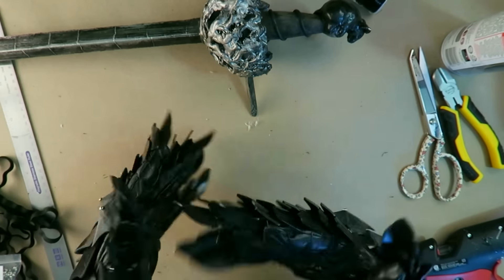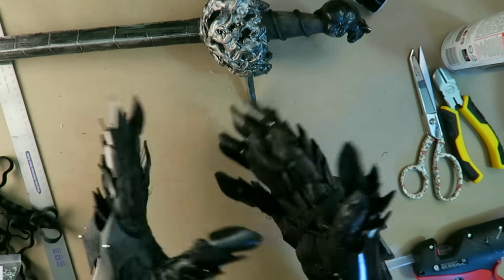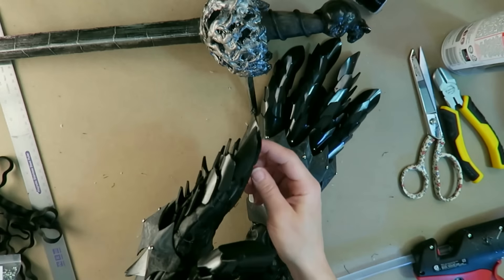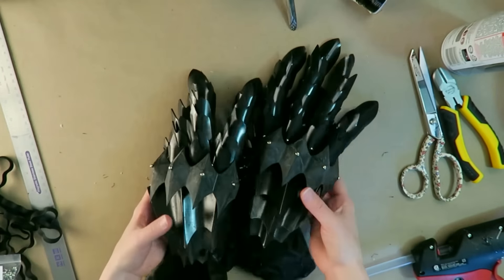That's the end for this Witch King cosplay episode. The next episode I'll be building more armor and maybe getting to the helmet. In future, I will be painting and eventually distressing all of the armor, creating garments and weapons, and putting it all together.